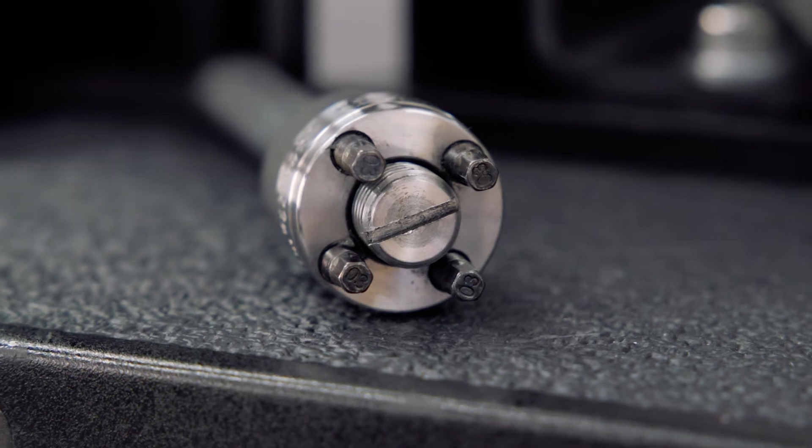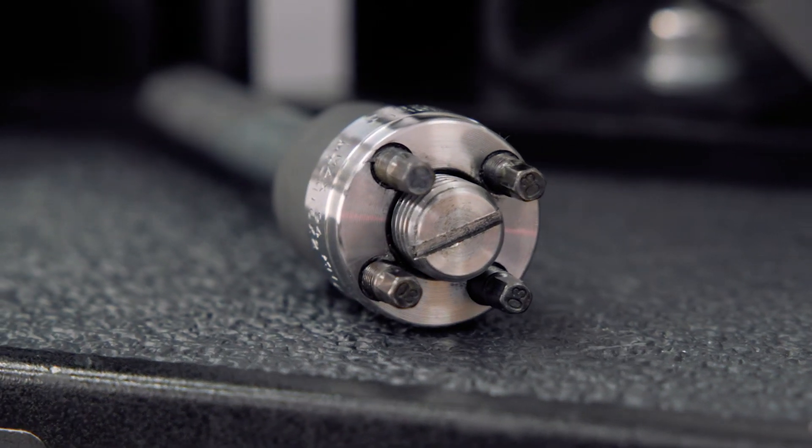To make the process easier, we now use these mechanical tensioners with a threaded stud, which allows you to properly secure your load cell at lower torque levels.